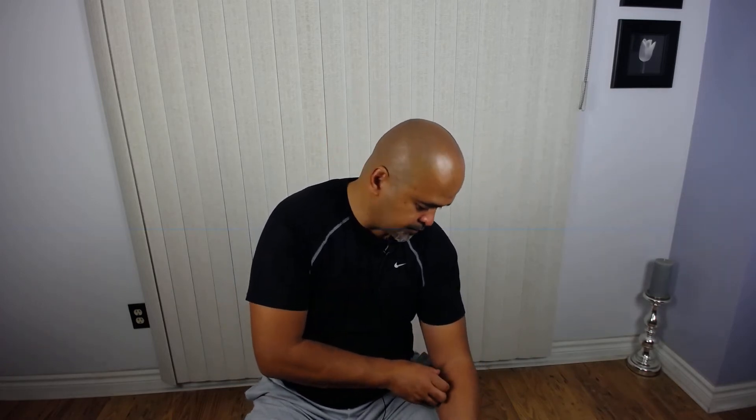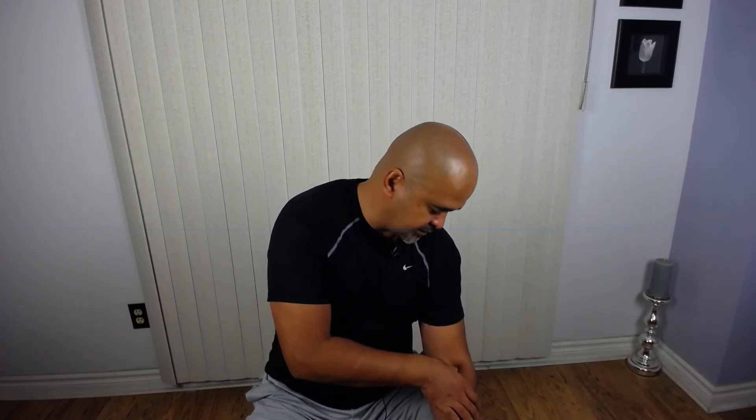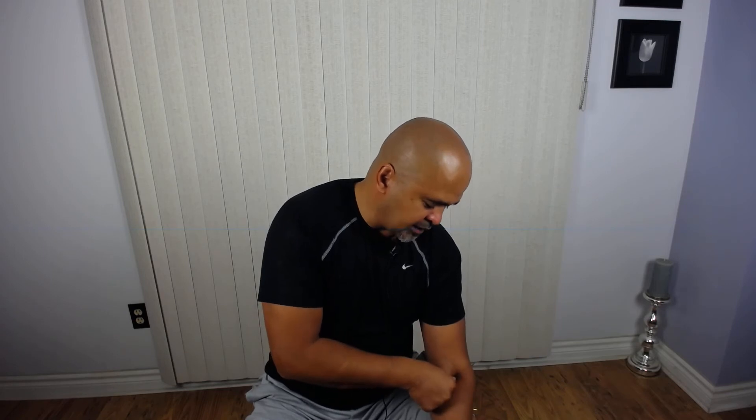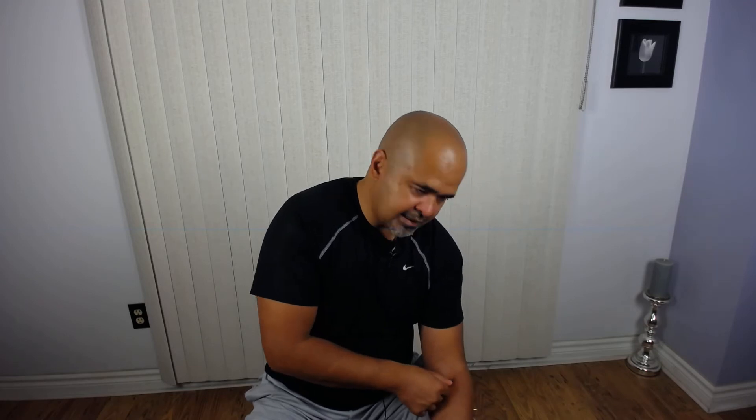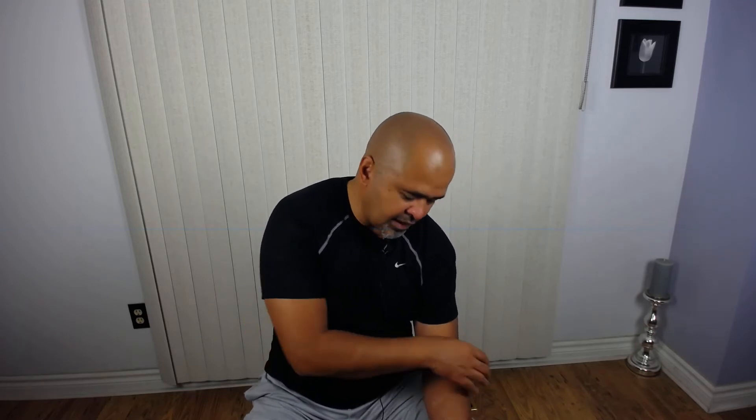I'm going to press around and find tight spots on the forearm. Now I've found a tight spot here — I'm just going to hold the pressure. Realize that these tight spots are relative to the other areas you're pressing around; they're generally going to be tighter than the rest of the area. You'll also find that these spots may be painful or tender, and it might actually refer down the limb or down the leg. If you find a spot like that, just hold the pressure there.